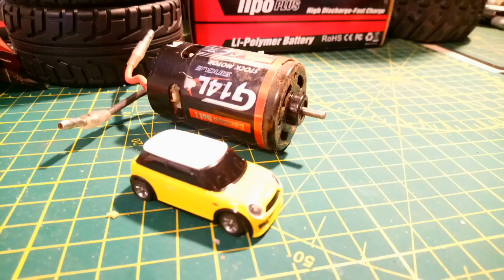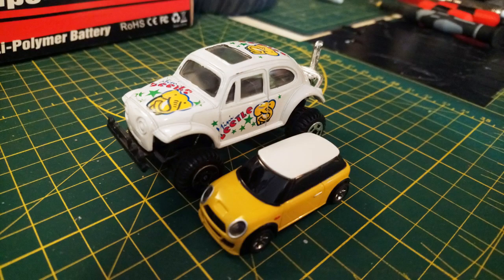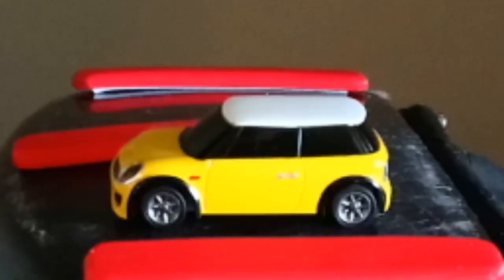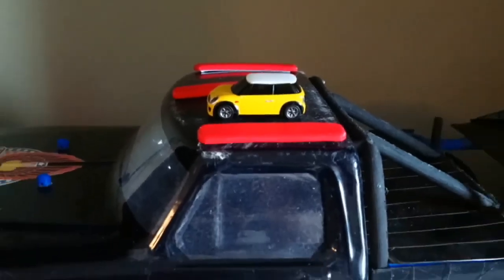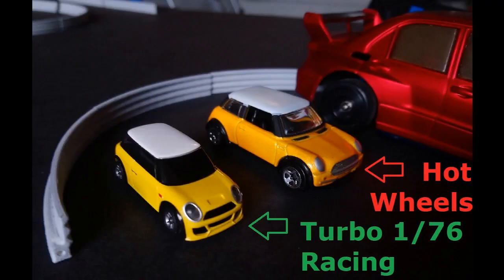Hey guys, welcome to Wrench to Drive, teeny tiny little car edition. Yes, my Turbo Racing cars ordered off Banggood are here, guys. And they are very, very impressive. This is going to be a positive review, guys, just so you know.